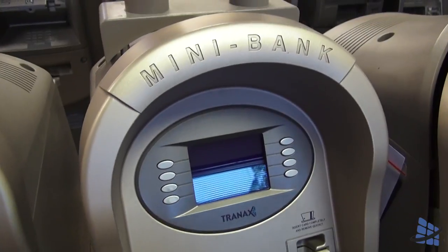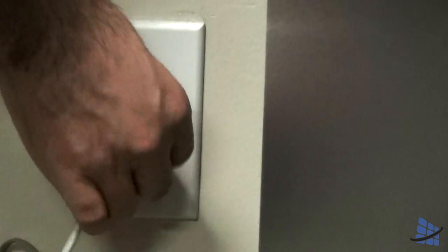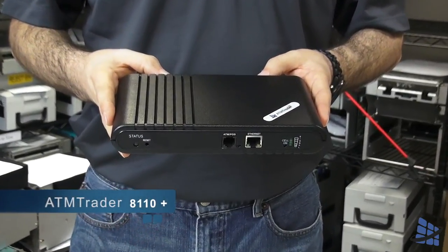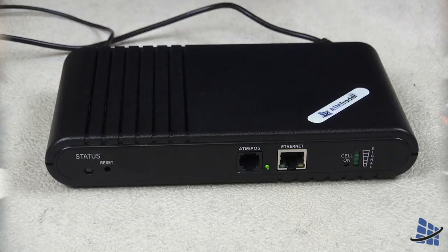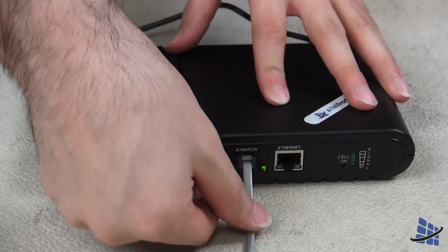If your machine does not have an ethernet port, like the Minibank 1500, you can simply remove your phone line from the wall and plug it into your AT&Trader 8110plus. The 8110plus specifically gives you the option of connecting your ATM wirelessly using either an ethernet cable or a phone line.